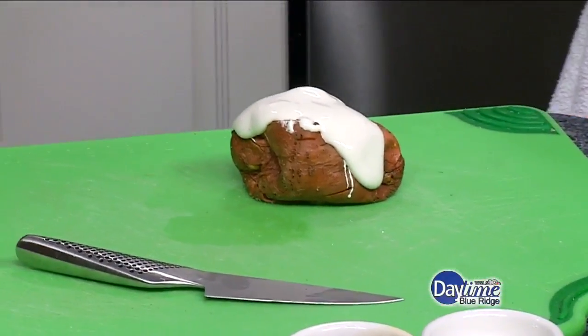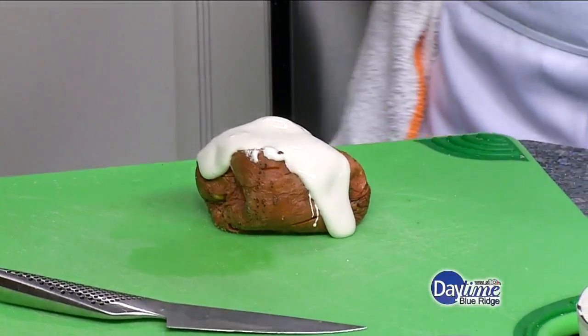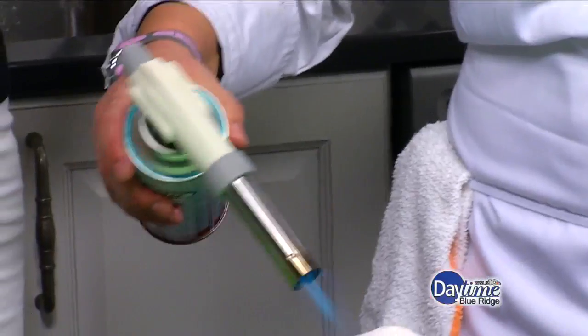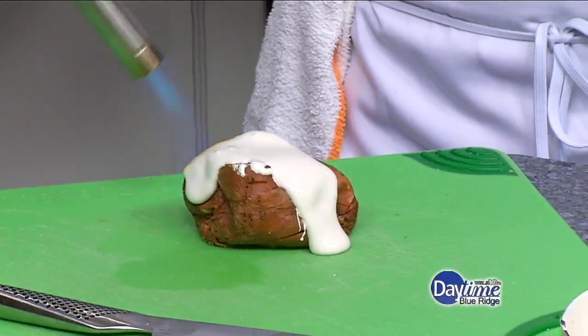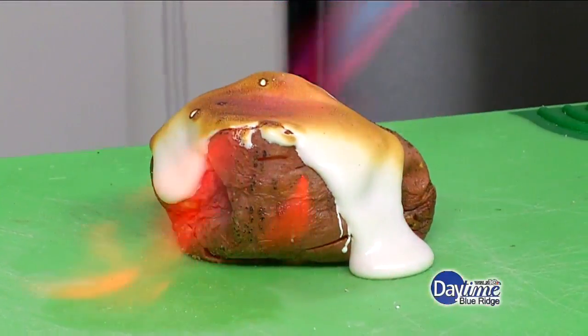And we're going to finish it off with a torch, which you don't have to do at home. It's a nice little touch. My husband would love to do this — this would be great for him. And just real carefully, just brown it up. That's beautiful.